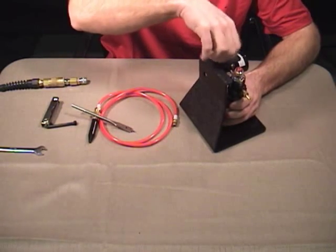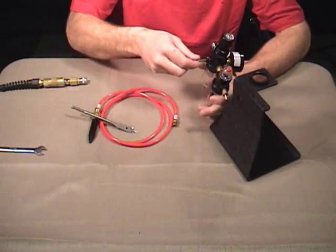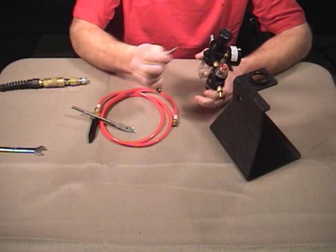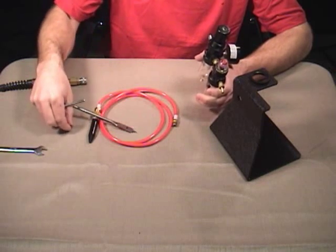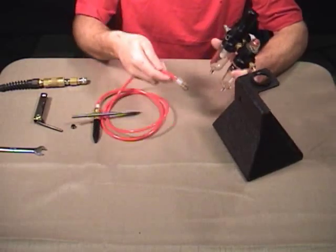So let's take the regulator off the stand. You have this black plug in the back. We're going to remove the black plug with an allen wrench, and that is the hole that our blow-by assembly is going to install into.